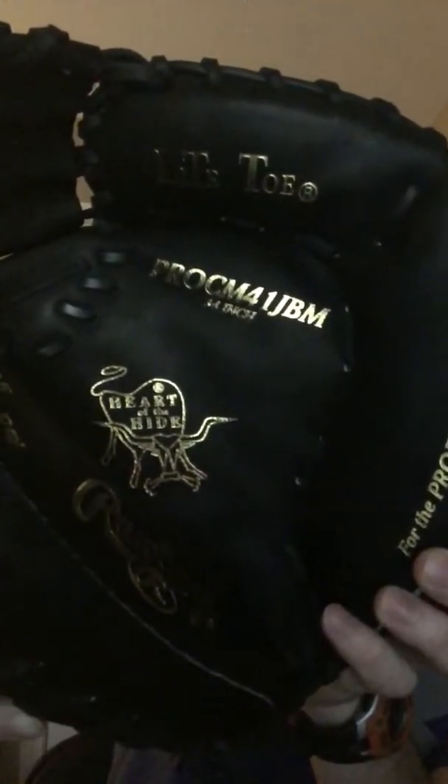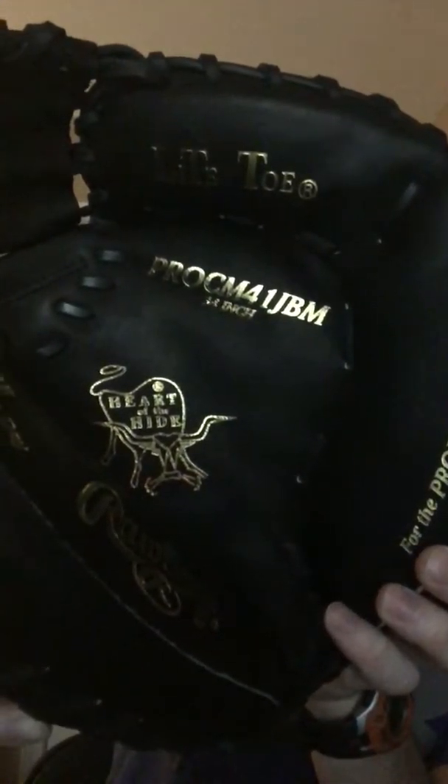Hey guys, it's Kurt Rice. I'm going to do a quick review on a new glove I just picked up. It's the new Yadier Molina — I believe it's last year's model — but I found it online for $189. This is what I got right here: the Pro CM41.